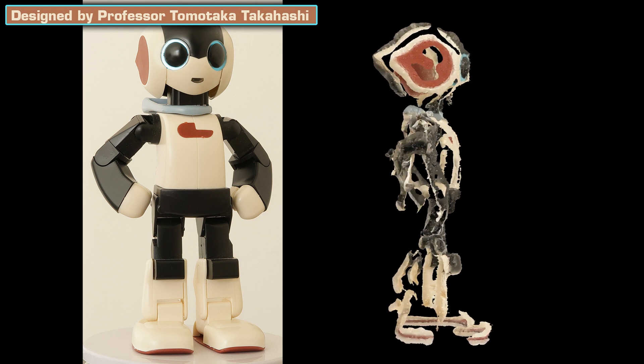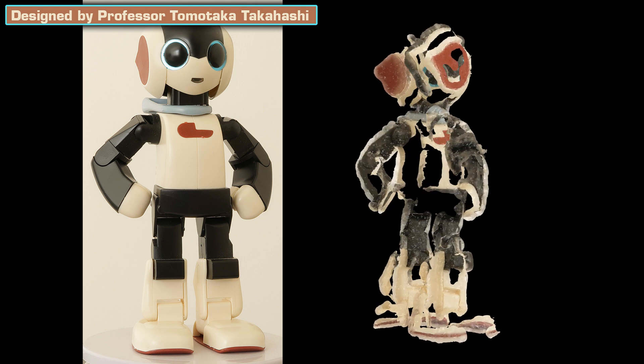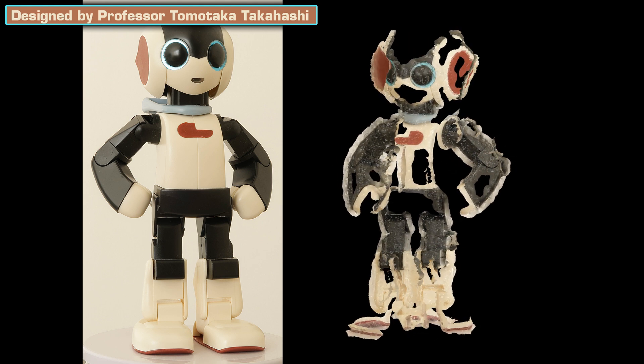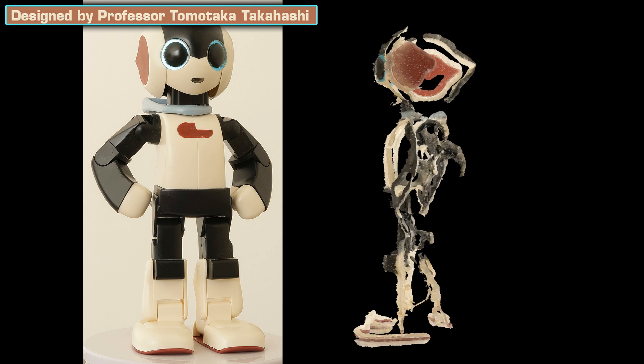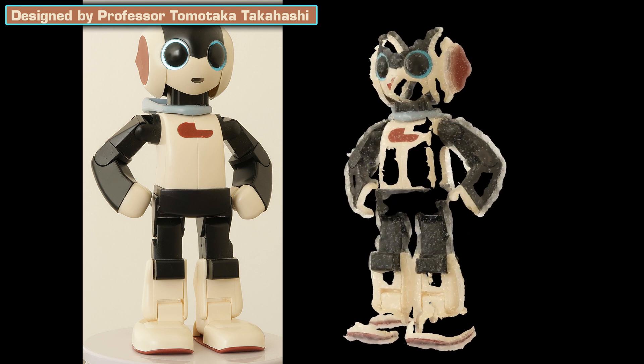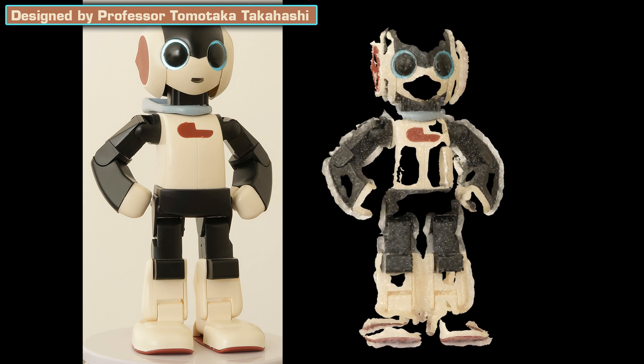Photogrammetry and smooth, featureless, shiny surfaces are not friends. This is the only real limitation of photogrammetry — the only one that truly matters. However, it can be easily fixed.